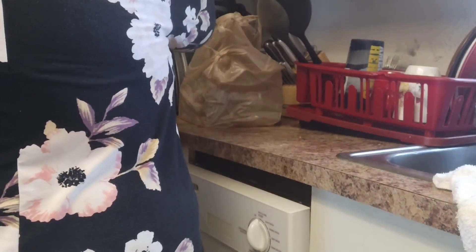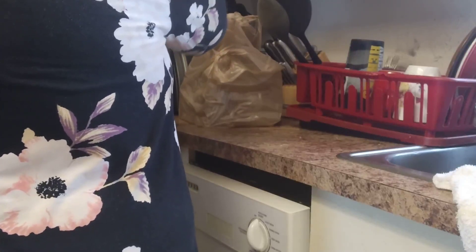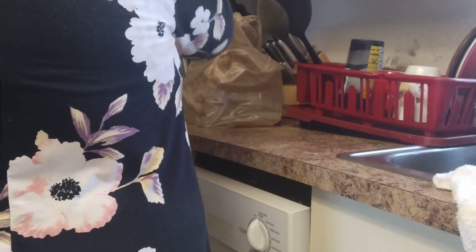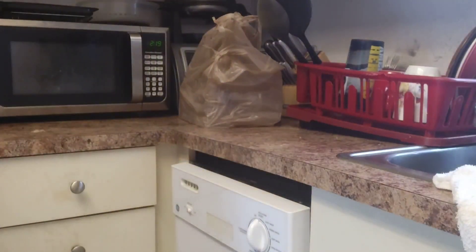Yeah, but I can't take the burnt part out. Maybe it won't taste burnt. I got it mixed in. Then we're going to put our chocolate chips on top, people.